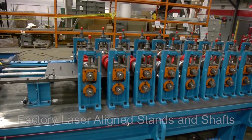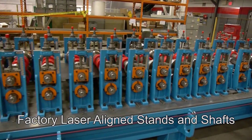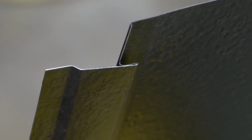This universal roll former with its factory laser aligned stands and shafts forms the sides for the locking function.